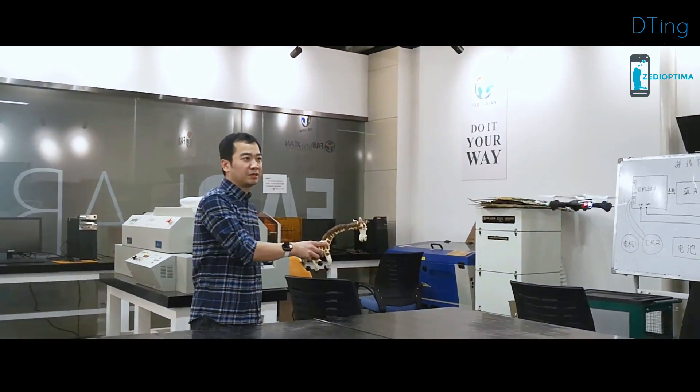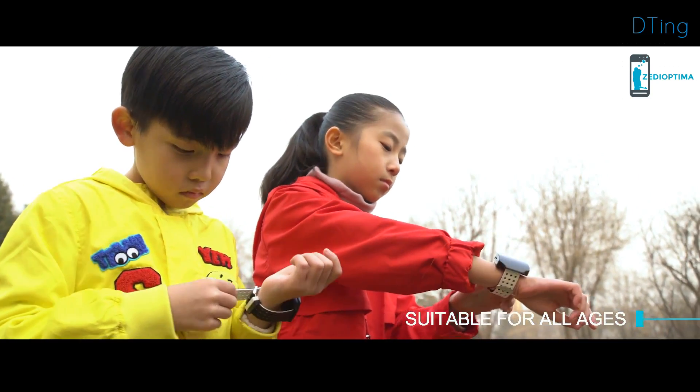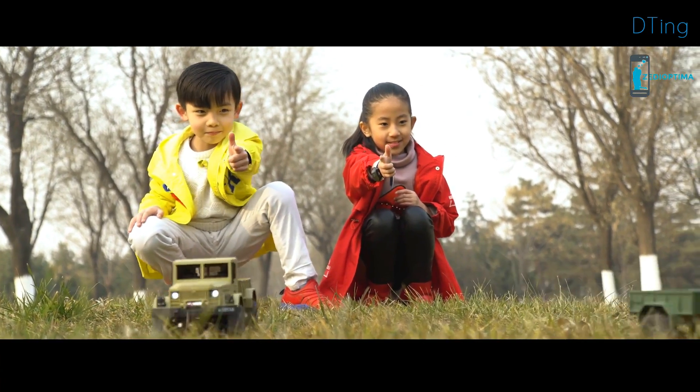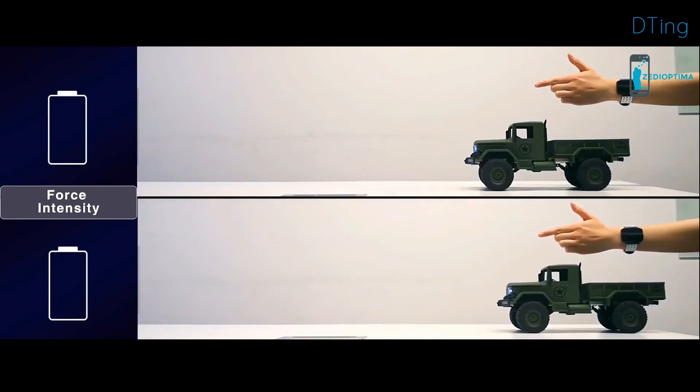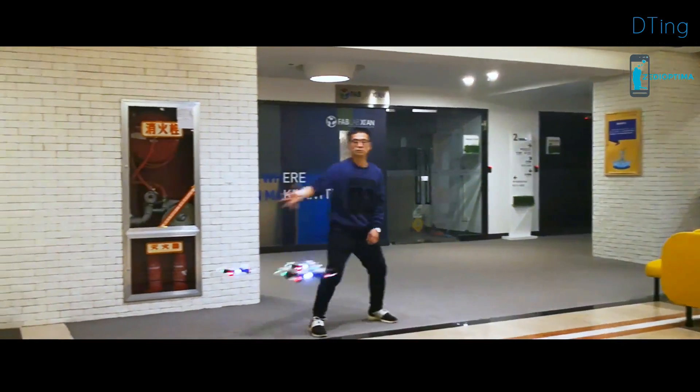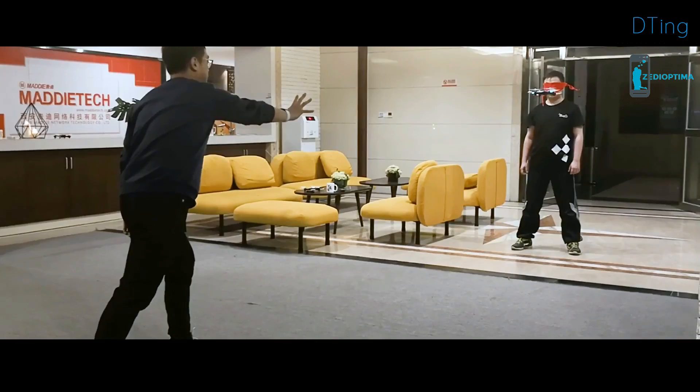D-Ting is a completely revolutionary robotic experience suitable for all ages, regardless of operational experience. The wristband also enables fine-grained control. The toy speeds up or slows down depending on the intensity of your gesture. There are even more ways to play waiting for you to discover.